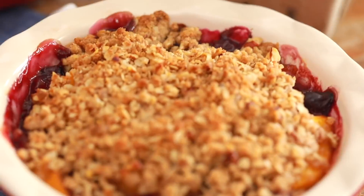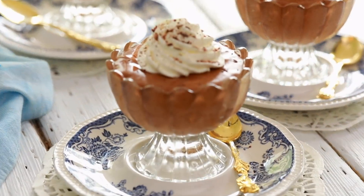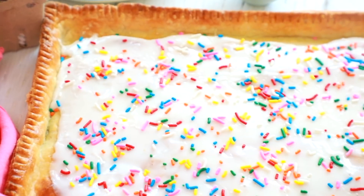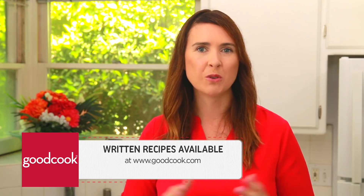Hi everyone, my name is Gemma Stafford, professional chef, host of Bigger Bolder Baking, and the proud brand ambassador for Good Cook. Recently on this channel I have made a peach and blueberry crisp, s'more ice cream sandwiches, and a chocolate mousse that you can make in 10 minutes. Because it is back to school time, I'm gonna share with you a recipe that is great for kids of all ages — it is a giant pop tart made in the toaster oven. The recipe can be found on goodcook.com along with all of the information about the tools that I use.